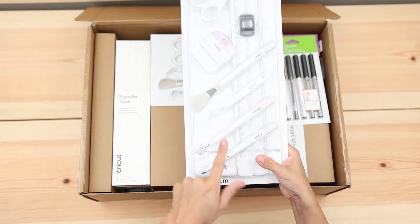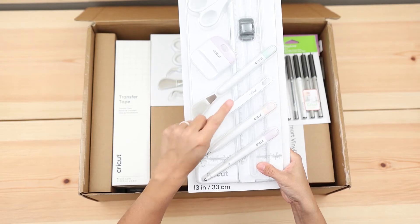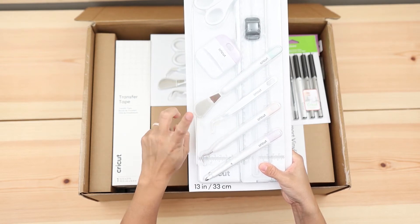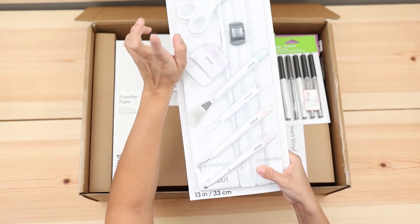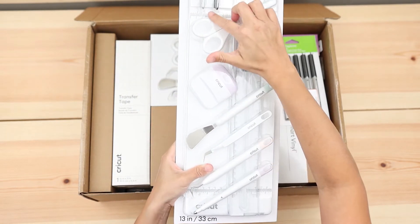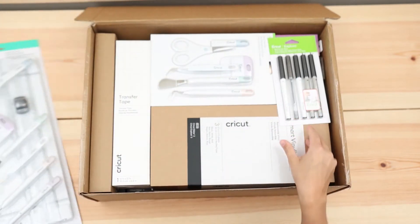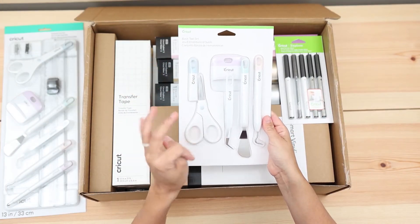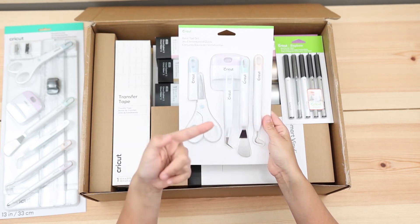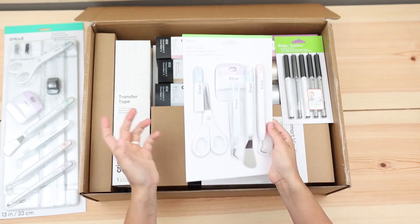It comes with the scoring stylus, a weeding tool, some tweezers, spatula, scraper, scissors, and these are like replacement blades — and it actually has a little scoring tool that's quite cool. It also comes with a basic tool set with again a weeder, spatula, tweezers, scraper, and scissors.